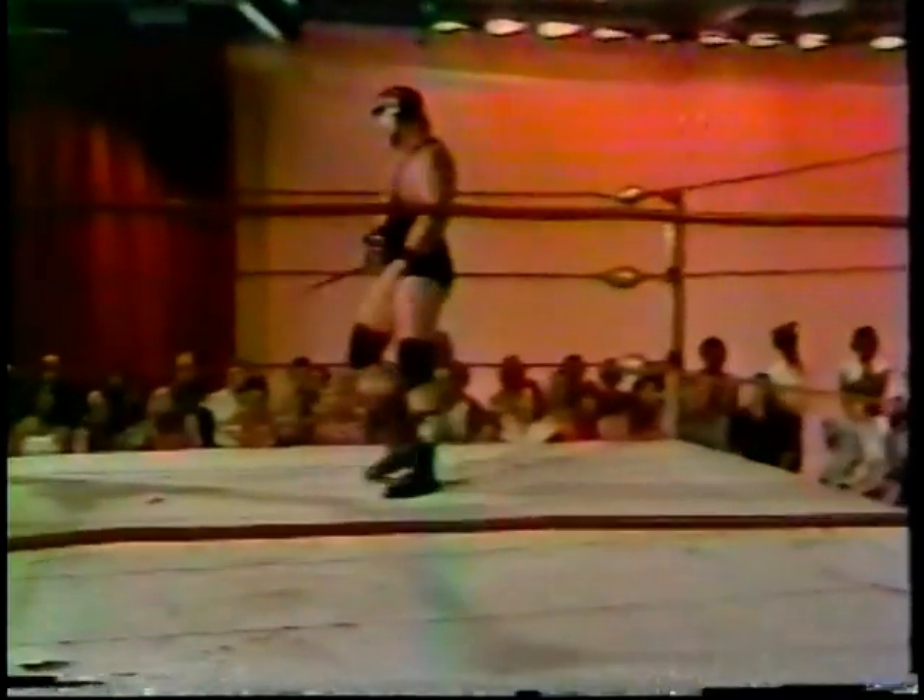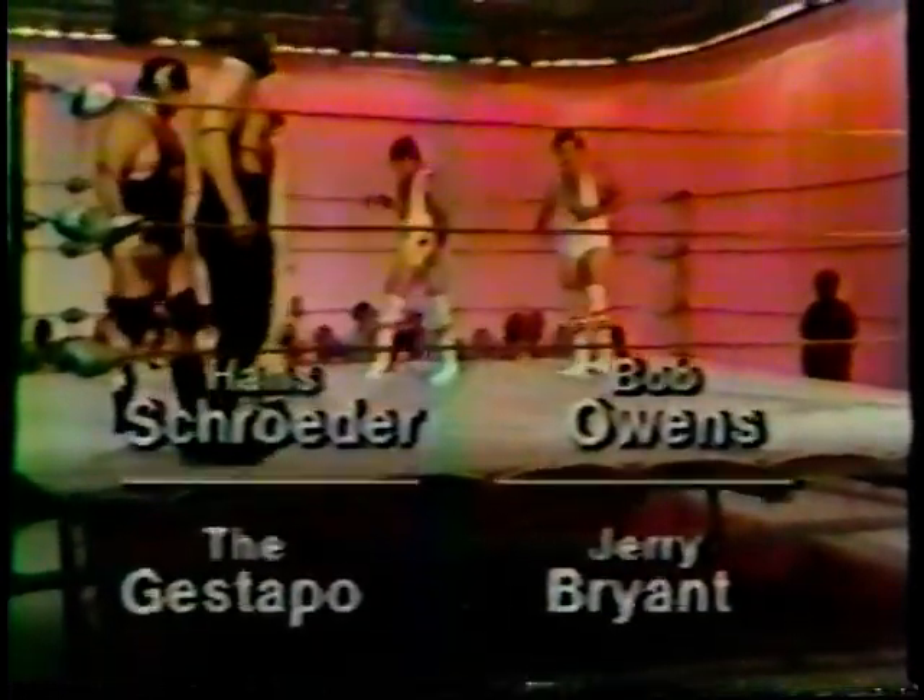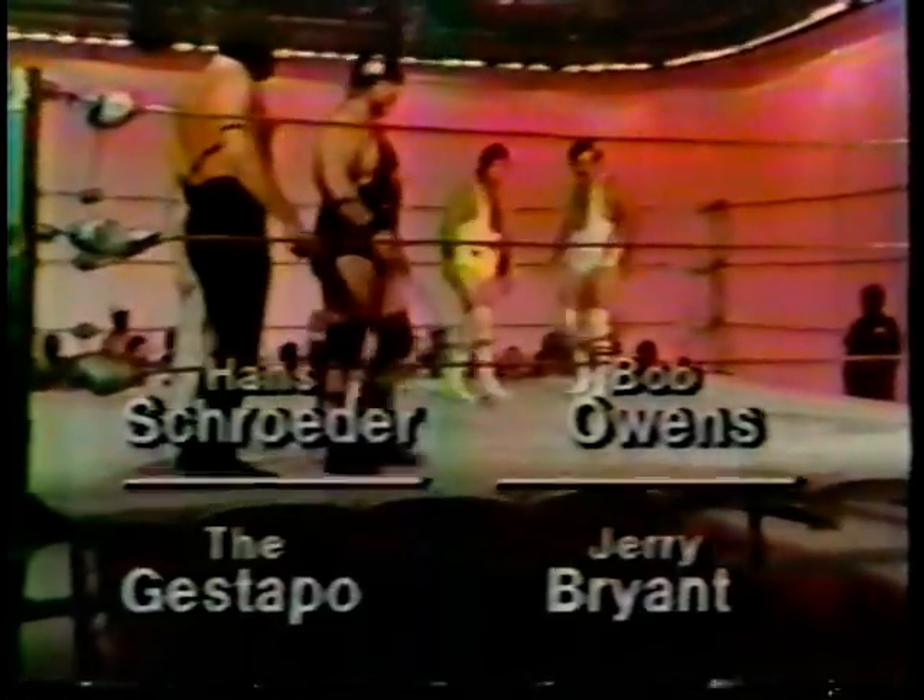We have half of our next tag match lined up, Dave, their opposition coming in, and we are about set for the introduction. We're seeing a brand new tag team in existence, and it's time for Dave to introduce them right now. On the left of the screen, at a total weight of 501 pounds, from parts unknown, the Gestapo, and from Berlin, Hans Schroeder.